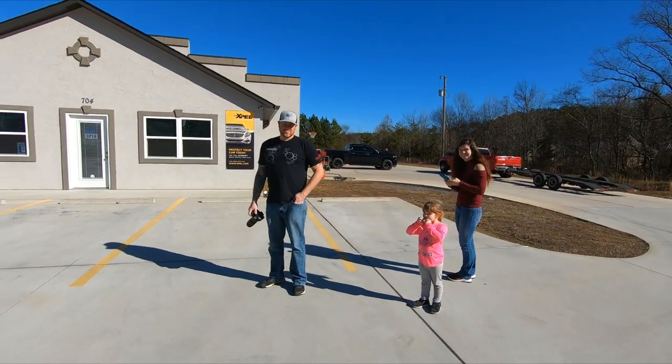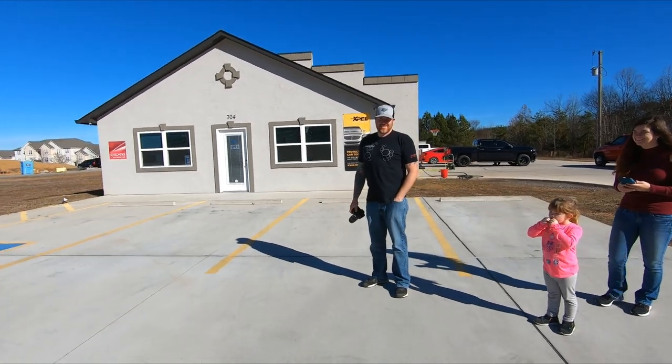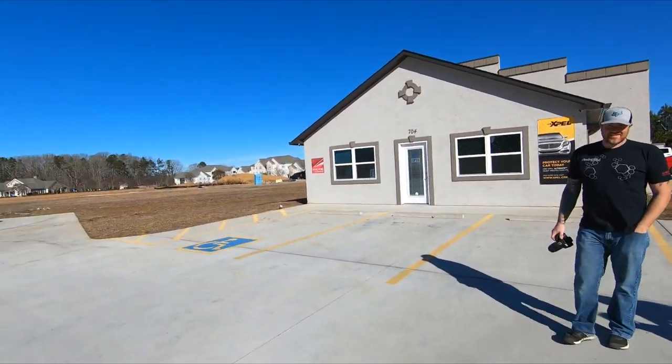Build update part two. I hope the sun's not glaring it up, but I'm back up here with David. Surprise, surprise again. We're back up at Finishing Touch. Before I show you the Maverick, I'll let David talk about it a little bit.